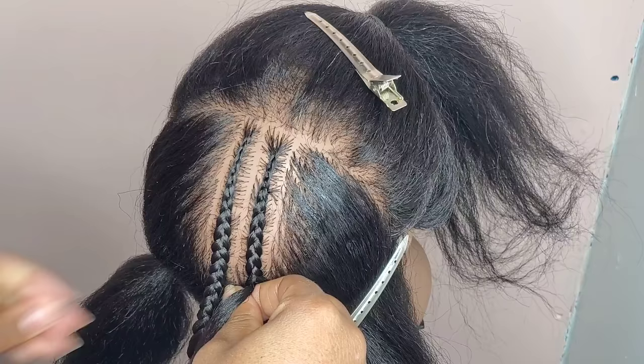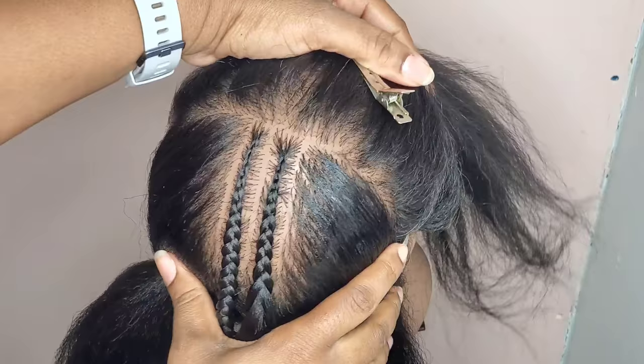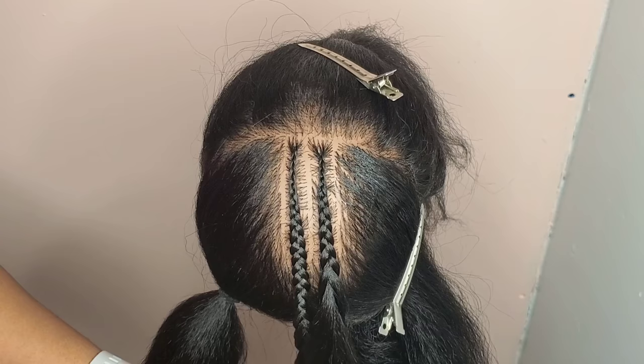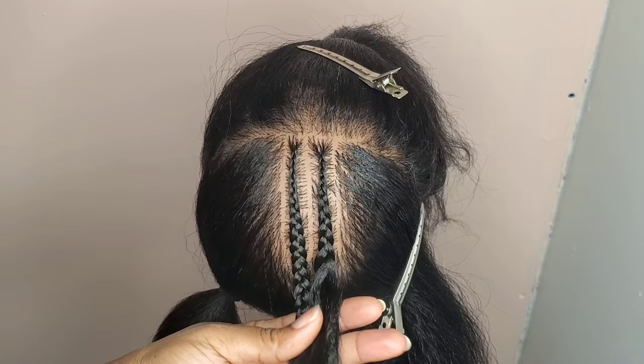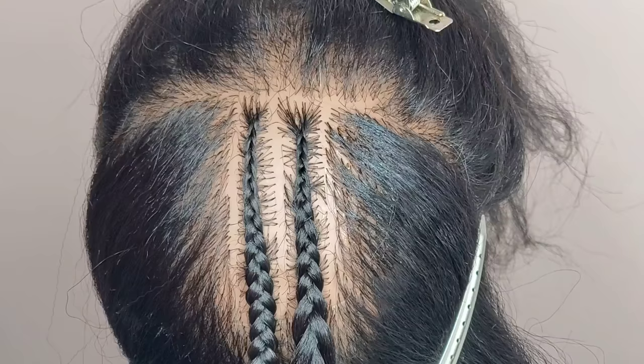That's how I do my small feed-in braids to get them to look really nice and neat. Doing all my pieces the same size on the rack saves me time and energy without having to think about setting it up from small to big. If you have any questions, leave them in the comments and let me know what video I should be doing next.